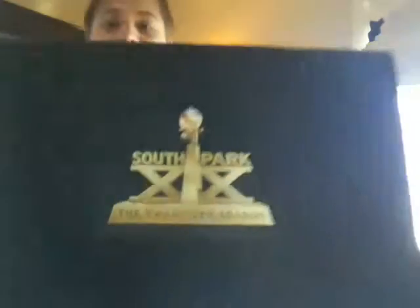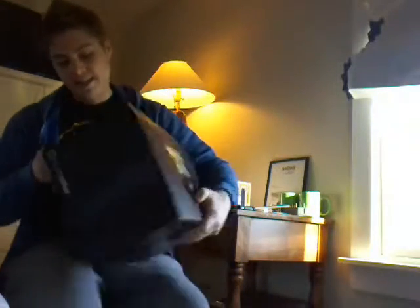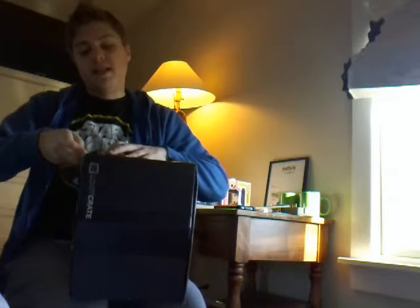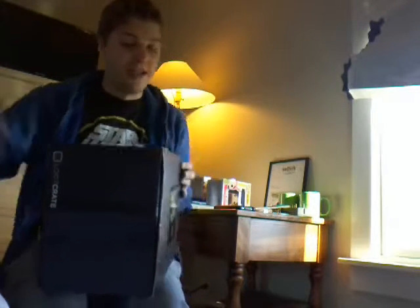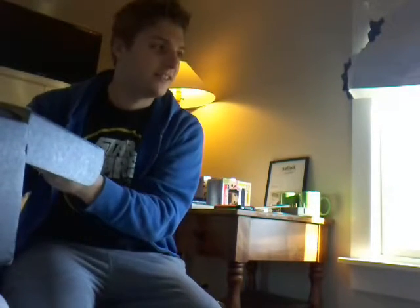You're probably wondering why I brought you all here on Christmas morning — to celebrate, other than showing you my Bob's Burgers stuff. I got the exclusive South Park 20th Season Loot Crate. You can only get everything that's in here, you can only get it in this box. Alright, so let's open her up. I have not opened this yet. I'm so excited for this. Let's do the first item.